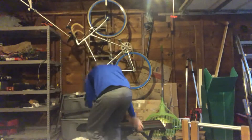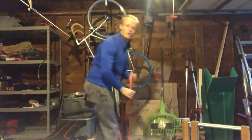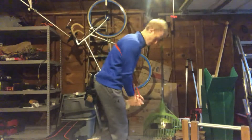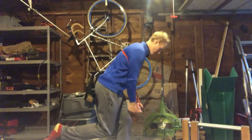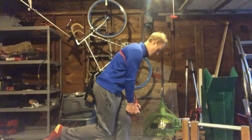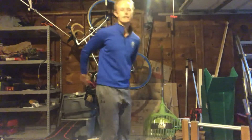I'll show you from the side here. So foot up on the bench, take whatever posture and grip you would for putting, back and forth. Lower body nice and stable.